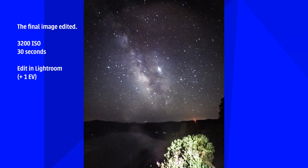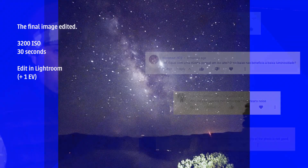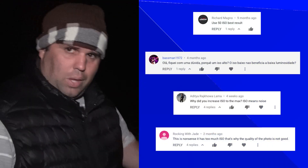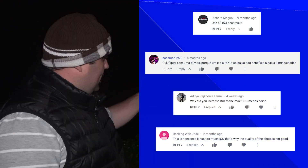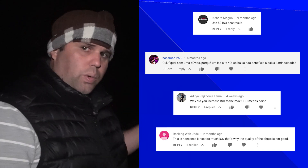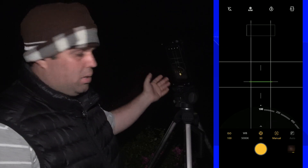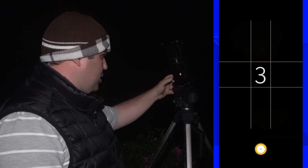A lot of you told me not to use a high ISO, or suggested using the minimal ISO. Let's do that — and usually I answer those comments, but showing you is better than just answering. So 100 ISO is the minimum on this camera; let's take a picture.